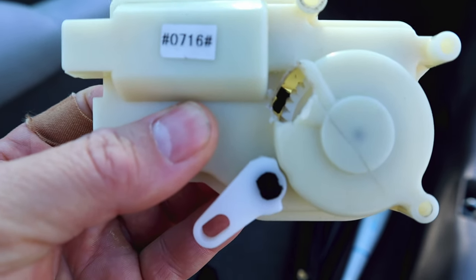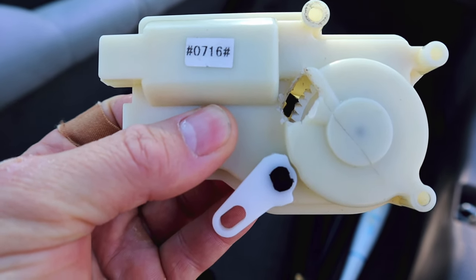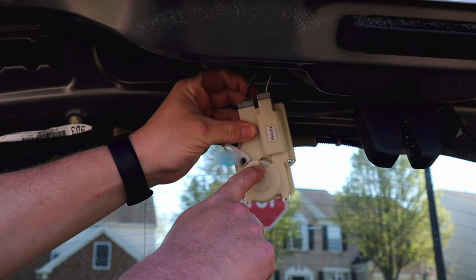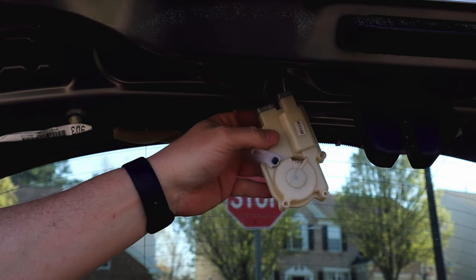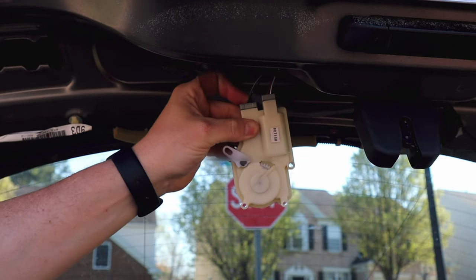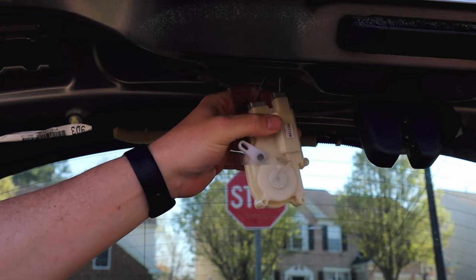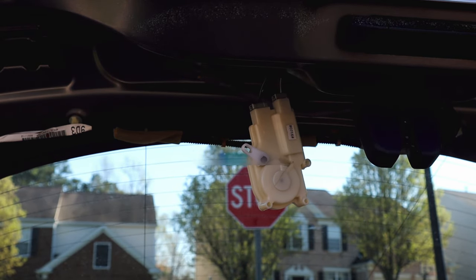It will make some noise — the gear will try to spin, and it's supposed to actuate this little lever here, which in turn moves the trunk latch mechanism. You can see the gear tries to move, but it's just jammed in there with the broken bits of plastic. We know that we have power to the actuator, the fuse is good, the relay is good, the wiring and plug are good. So we're specifically targeting this broken actuator.